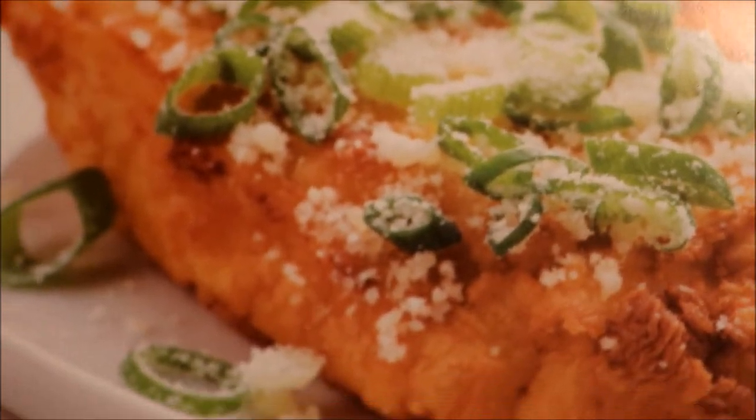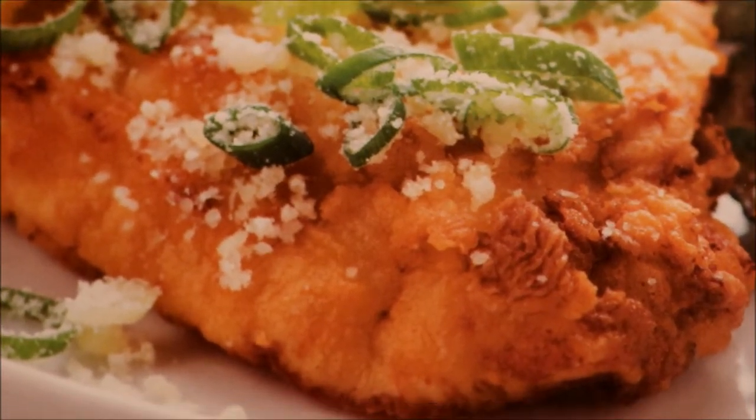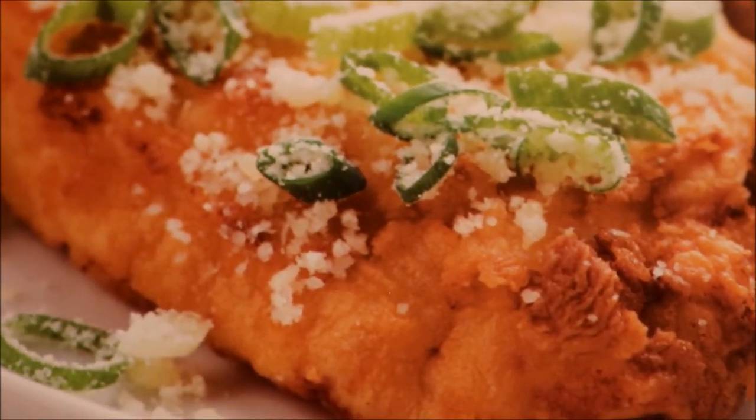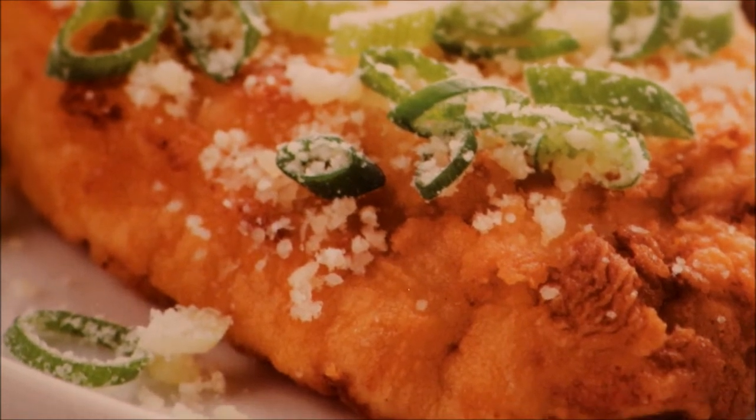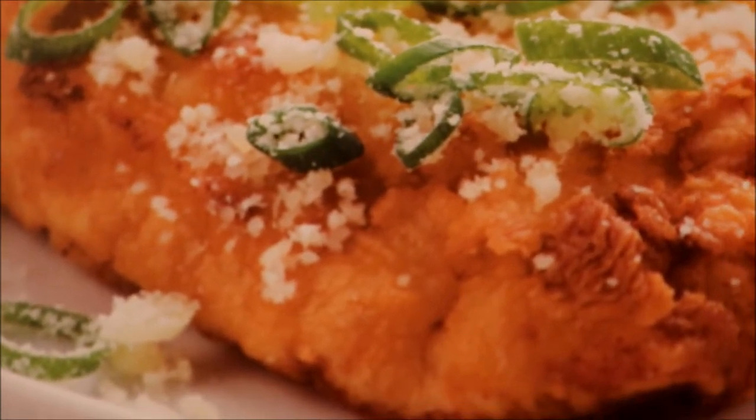Hello everyone and thank you for joining me today. This is Marilyn Gale and you're looking at what I'm going to fix today from Home Chef. This is another Home Chef meal. It's Italian Parmesan fried chicken with zucchini and brown sugar butter sweet potatoes.